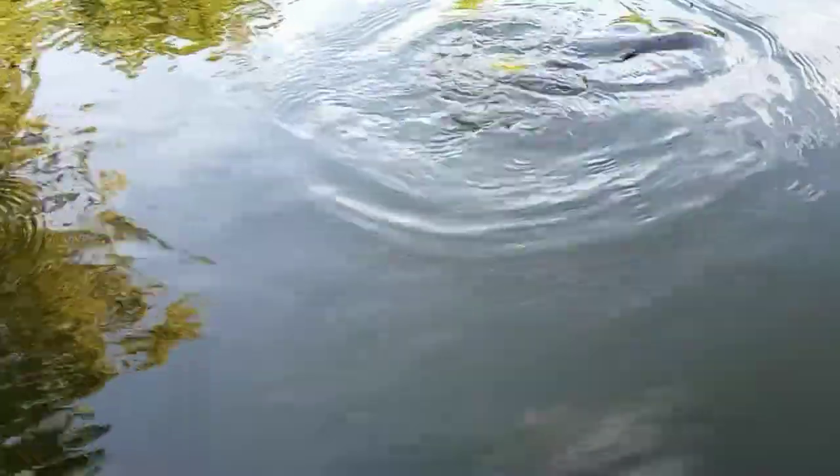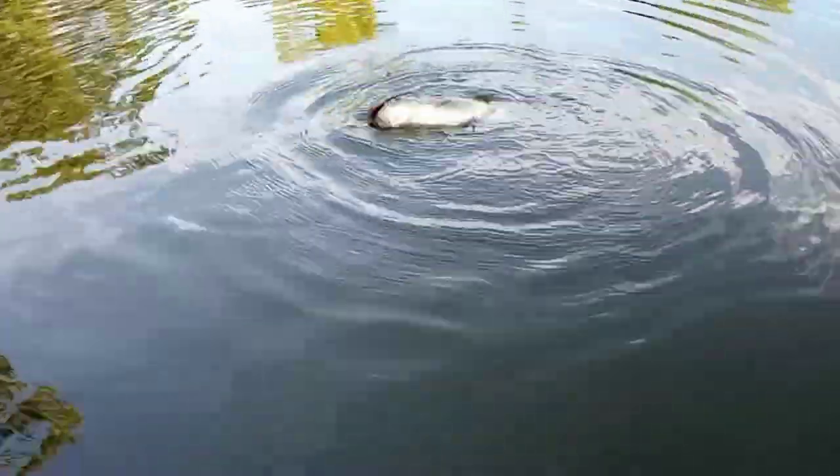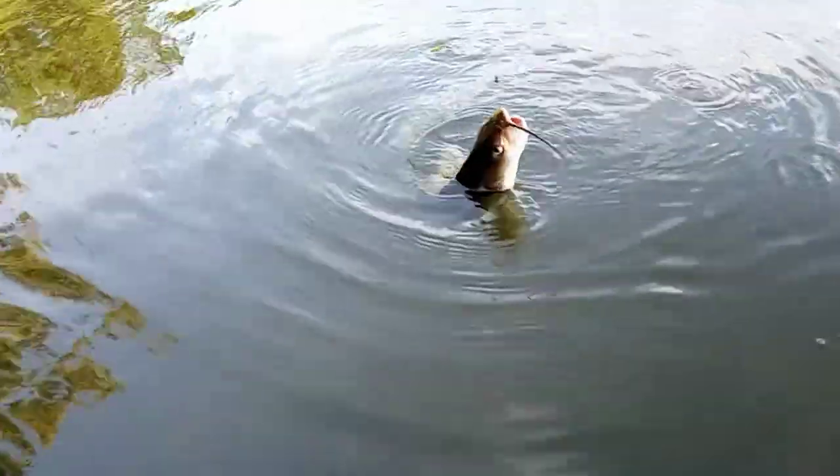Here we go, y'all — we just got us our first eater of the afternoon. Sorry I didn't have my camera rolling, but that's off the kool-aid hot dog. Let's get back after him, y'all.